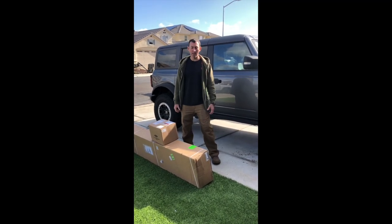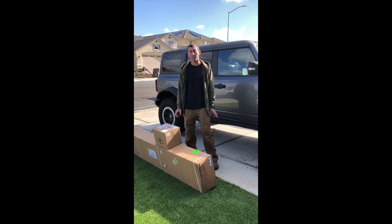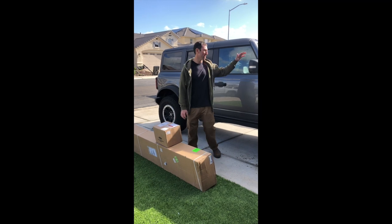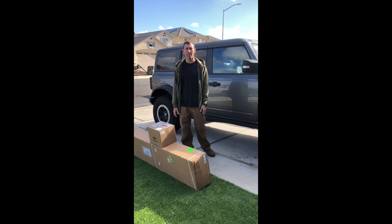Hey everybody, Joe from Jail Builds here today. We got our parts in for our Bronco. I've been buying stuff slowly because they're quite expensive, but today what we got — we bought some lights for the mirrors, and then we bought some of the step bars, so we're gonna go through and put those on today.